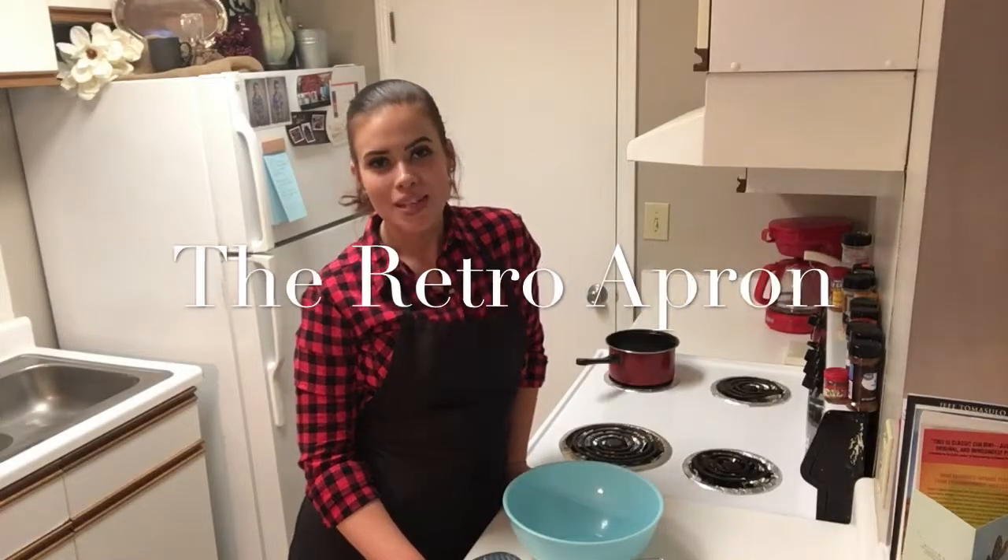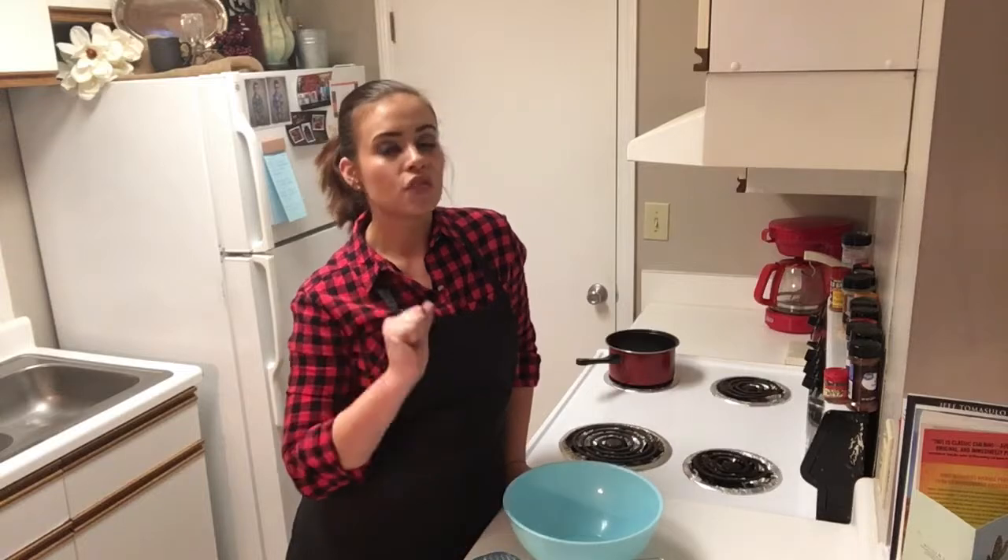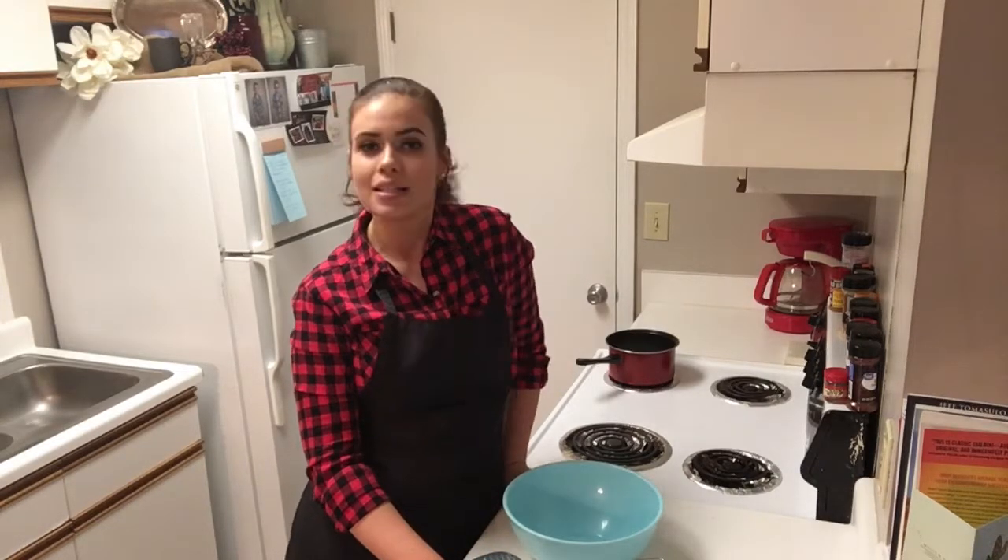Hey y'all, thank you so much for stopping in today. My name is Julie and this is the Retro Apron Cooking Channel. If this is your first time here, make sure you go ahead and hit that subscribe button if you're interested in easy, delicious recipes on a weekly basis.